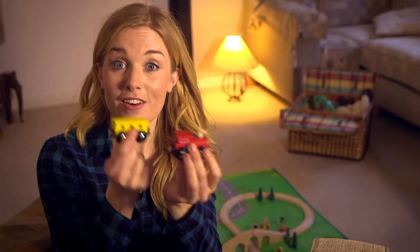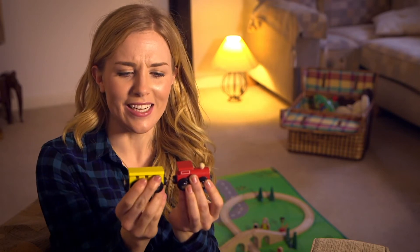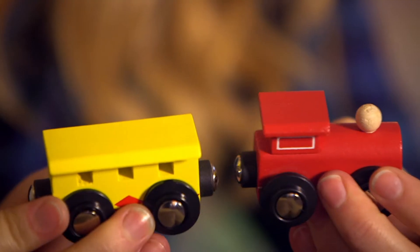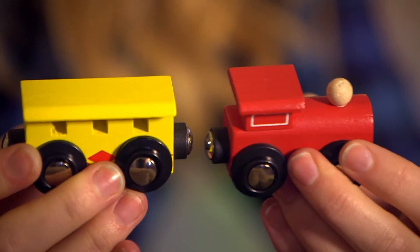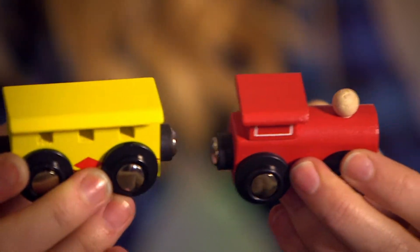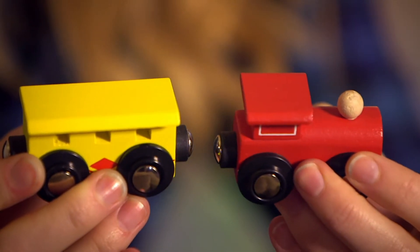But look what happens if I turn this carriage the other way round and use this magnet instead. No matter how hard I try to push them together, they just don't want to connect. This time it feels like they're pushing away from each other. Why does this happen?